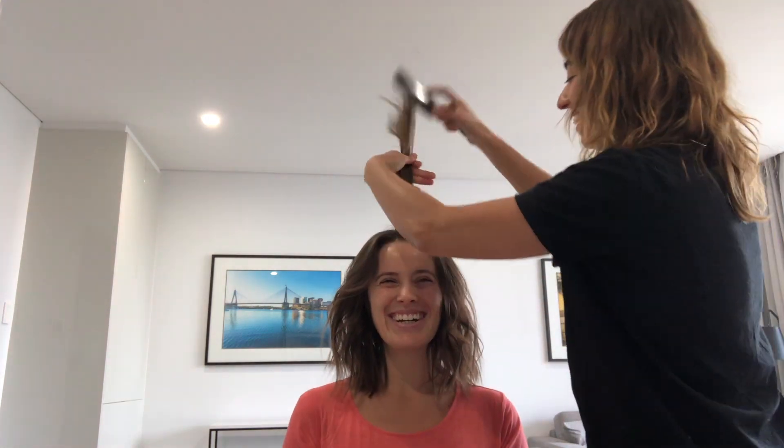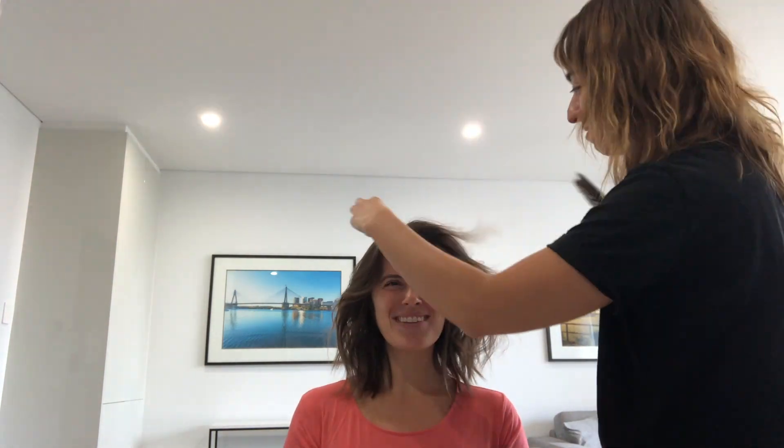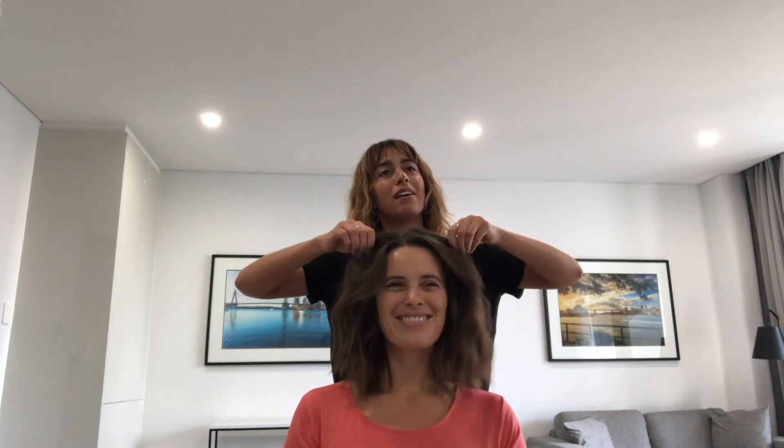I love the new hair! I love this hair! There we go guys — ta-daa, soft waves with Tia. Soft babes. Look at it!